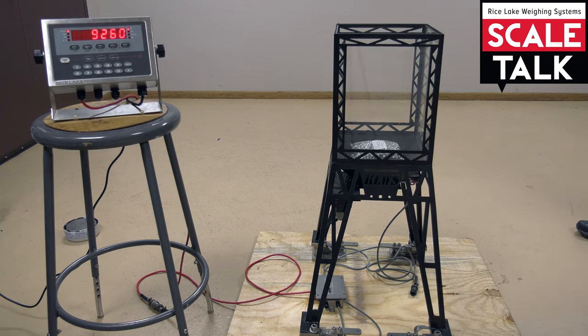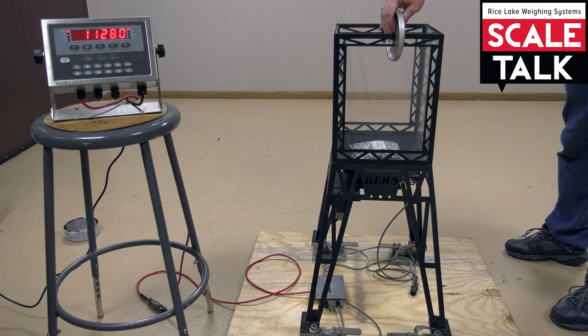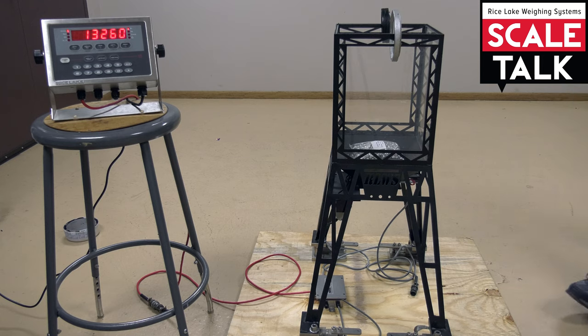Now we'll add more product, which gets us up to the next value. And then if we add the 4,000 pounds of test weight back on, we can see if it's correct at that level. At that point, we're beyond the 12.5% required to adequately calibrate the scale.